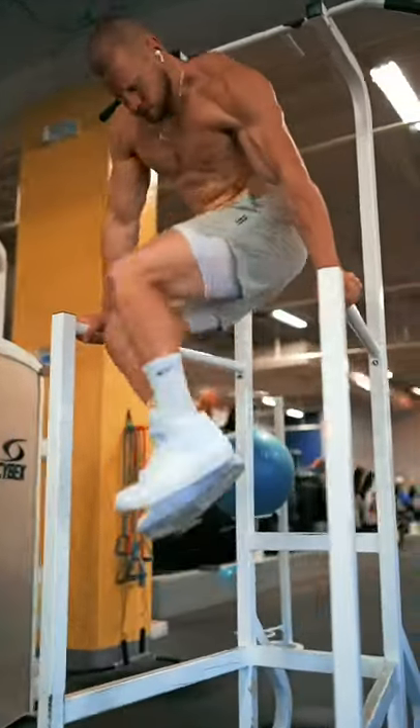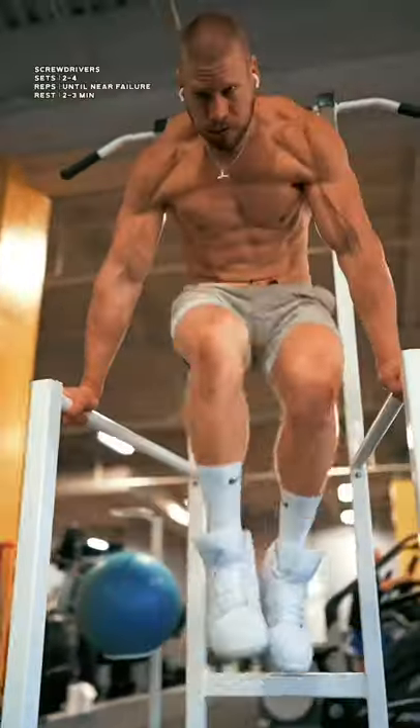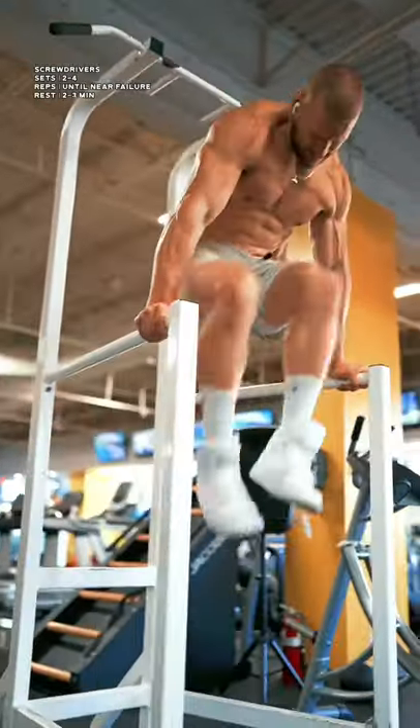Finally, screwdrivers. Imagine that you're driving your hands down into the bars as you push your body away, tucking your knees hard and shifting your hips.